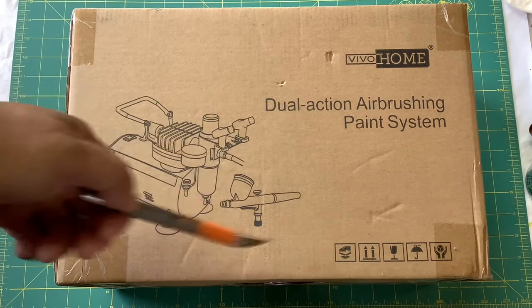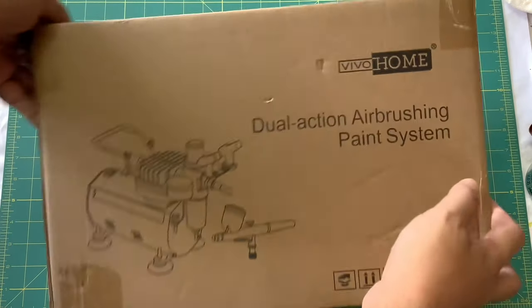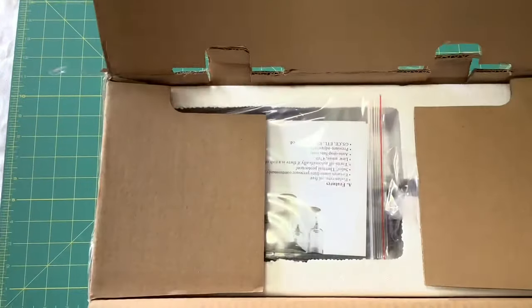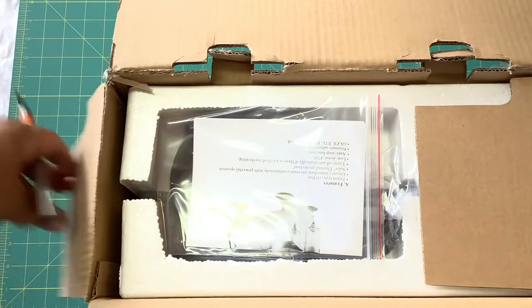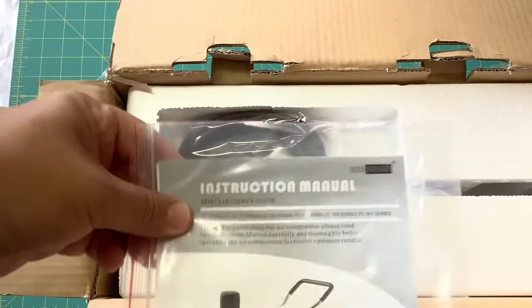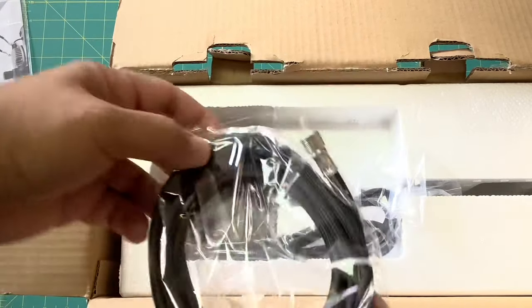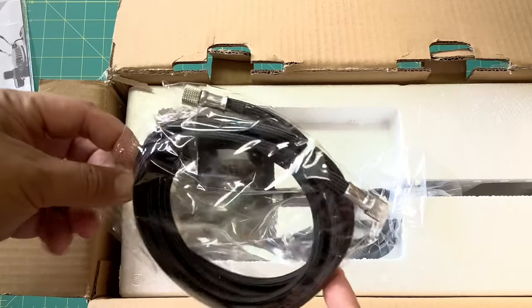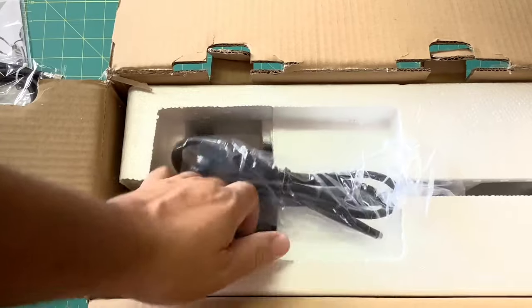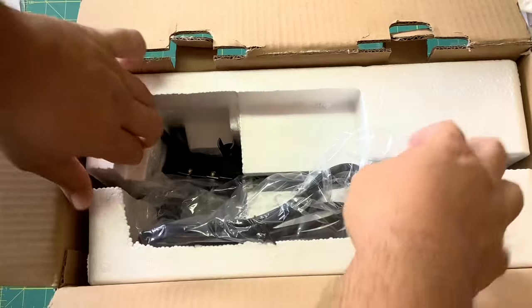Now let's check it out — I'm going to open it up right now. Here we go, let's see what's in this box. There's the instruction manual, a mini air compressor, and looks like our air hose. I'll take some of this foam out of here — yep, it's one big piece.